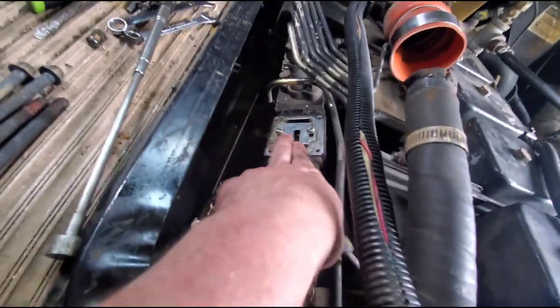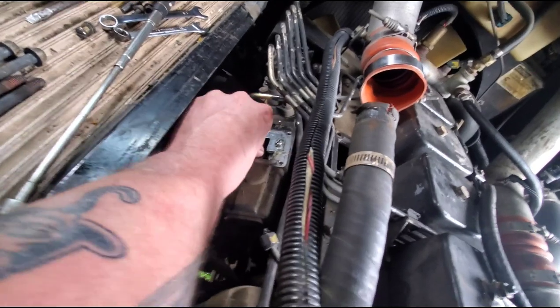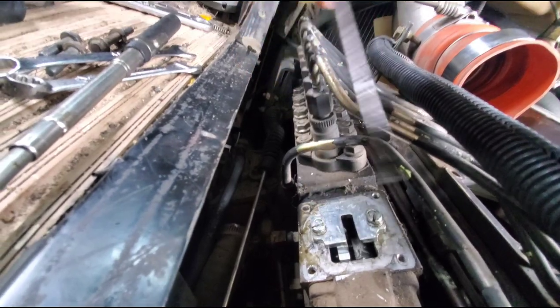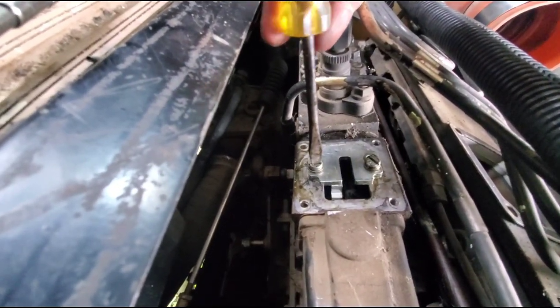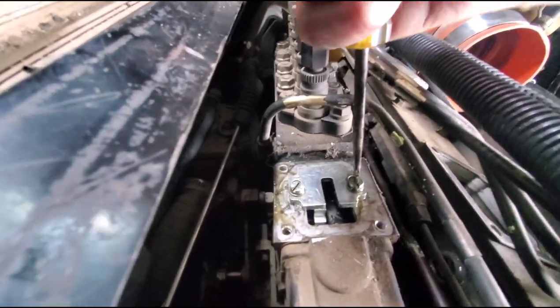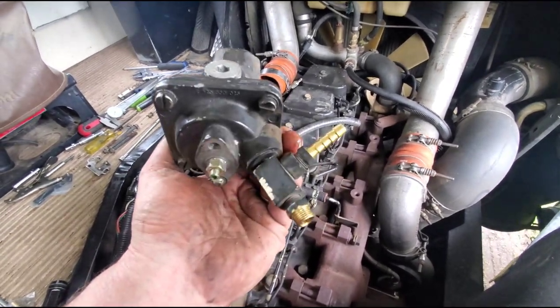50-horsepower blade installed. See the slotted holes — we want it all the way as far as it'll go in that direction so we have the most amount of travel possible. I hate standard slot screws.